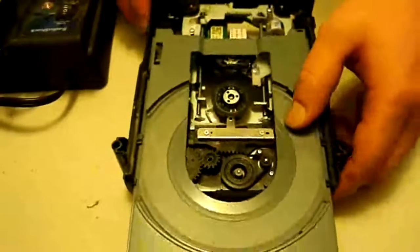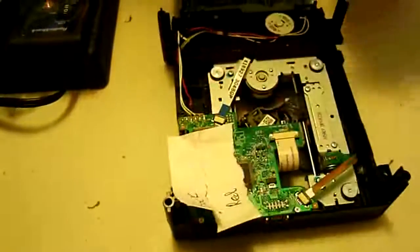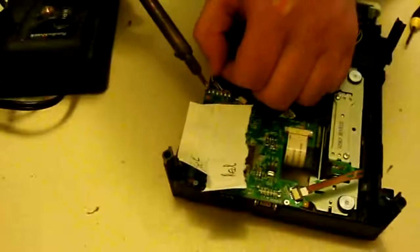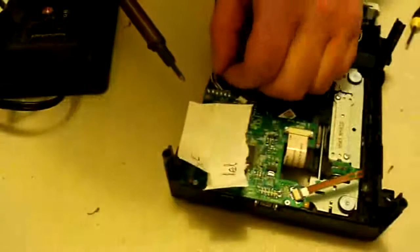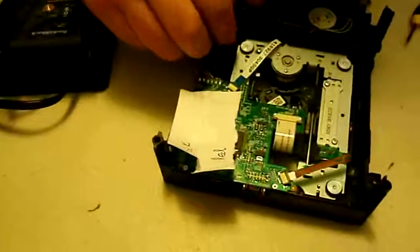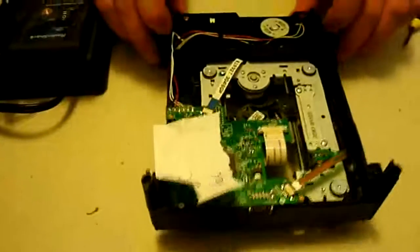Now we're going to flip this back over. I remember that black is on the outside and red is on the inside. We'll get some solder on there — there might even be enough already. First we'll solder the black one on there, then get the red one and solder it too. There was enough solder already on there so I didn't have to add any. Now get these wires fed back through so they won't be in the way or get ripped out, and that's all of that.